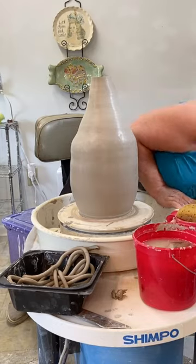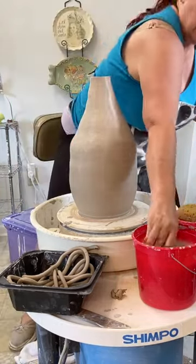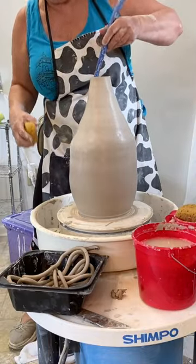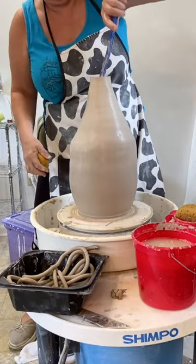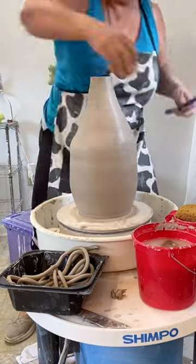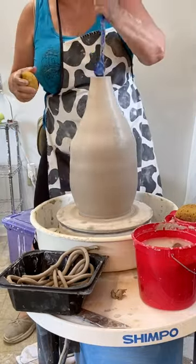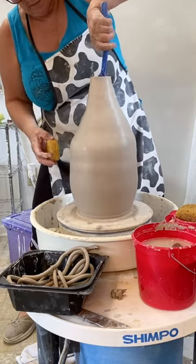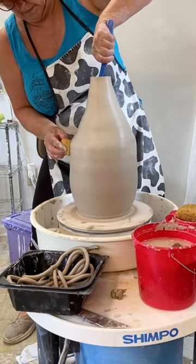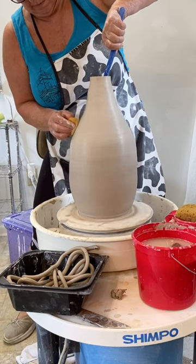Now I'm going to use this tool that looks something like a golf club. It has a rounded edge on the bottom, and I'm putting it inside because I want to belly the vase out a bit more. I forgot to have the wheel turning — whenever you're throwing and shaping, you always want to have your wheel turning when you're trying to shape it.